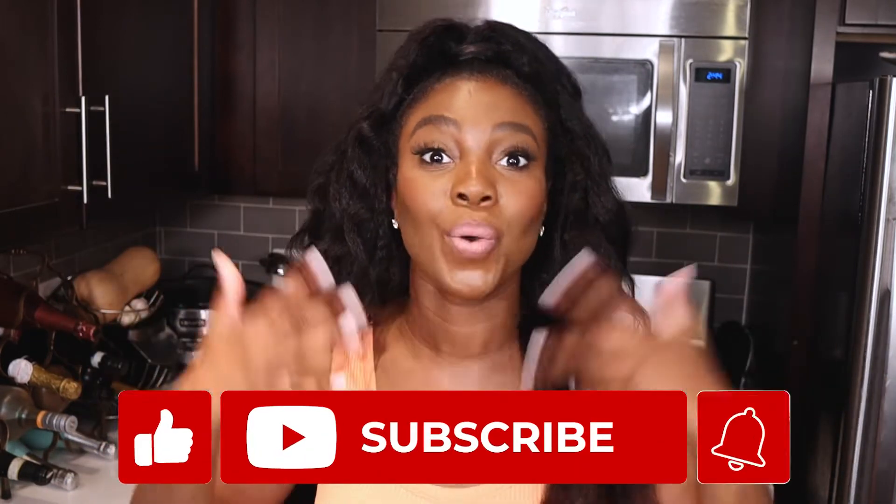Let's jump right in. First things first, we have a few housekeeping items. If you haven't already subscribed, click that red subscription button below and join the community. Our goal is to get to 500 subscribers by the end of this year. And if you know someone who would love this recipe, don't forget to share with others. And if you want more fall-inspired recipes, let me know in the comments down below so I can feature it in an upcoming video.